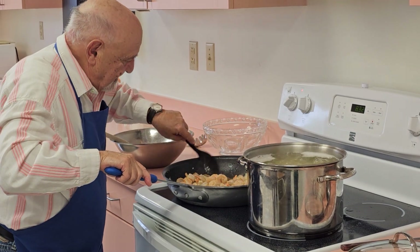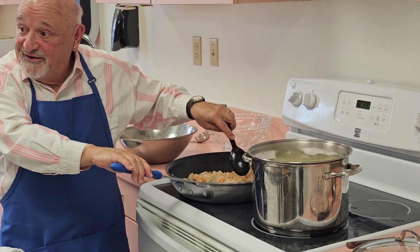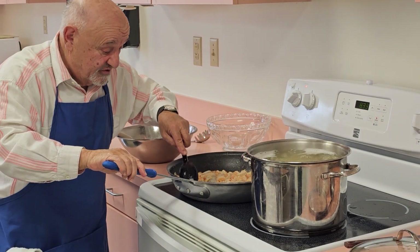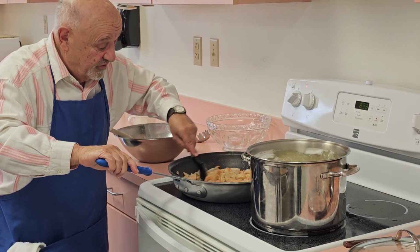Were you a professional chef? Actually, I was a sous chef. I was a sous chef for over 10 years when I lived in New Jersey.